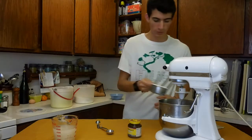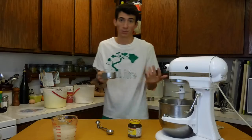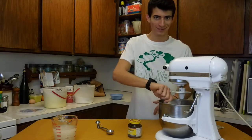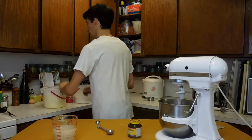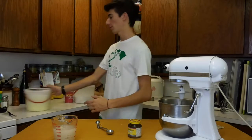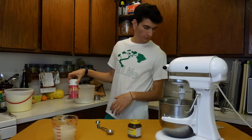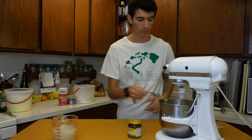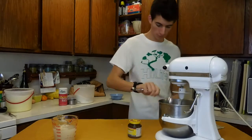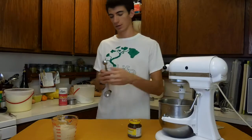Four cups of flour — one, two, that's about as flat as I got on top, three, four. I'll need some flour later so you can probably leave it out for kneading the dough. Two tablespoons of sugar — being exact. One teaspoon of salt.